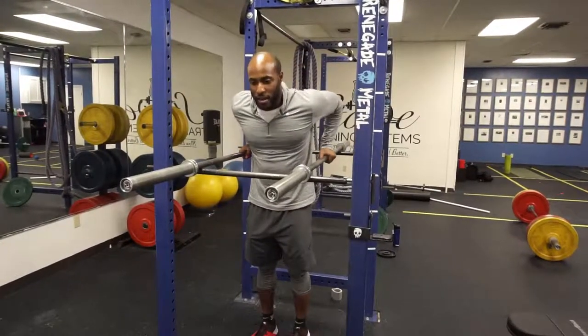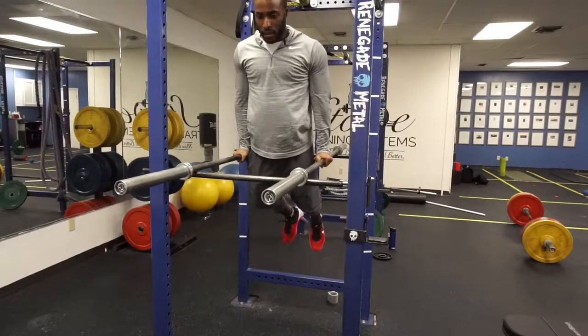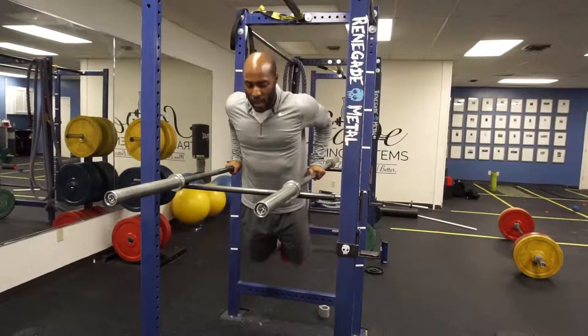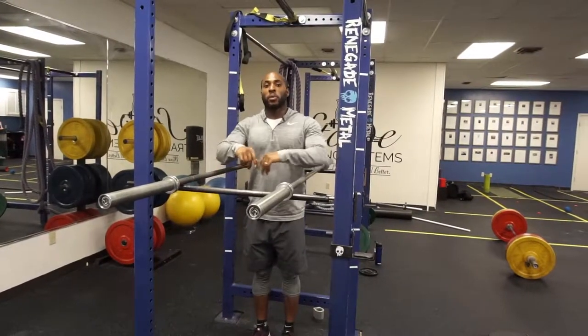Find the bars, find something stable, press up, slow coming down, come to about parallel to the bar, press and slow coming back down. And that's how to do dips on a parallel bar.